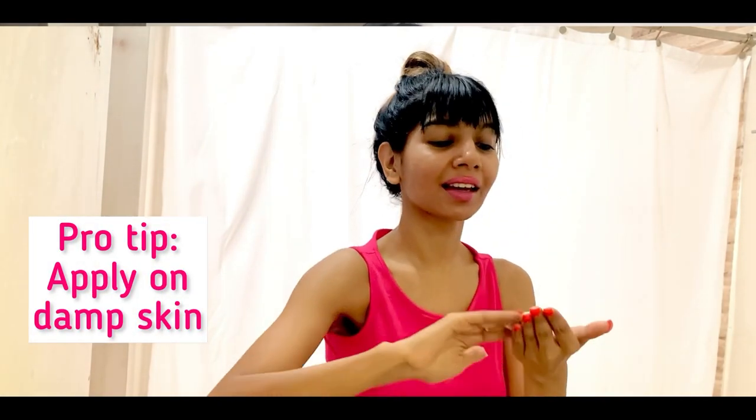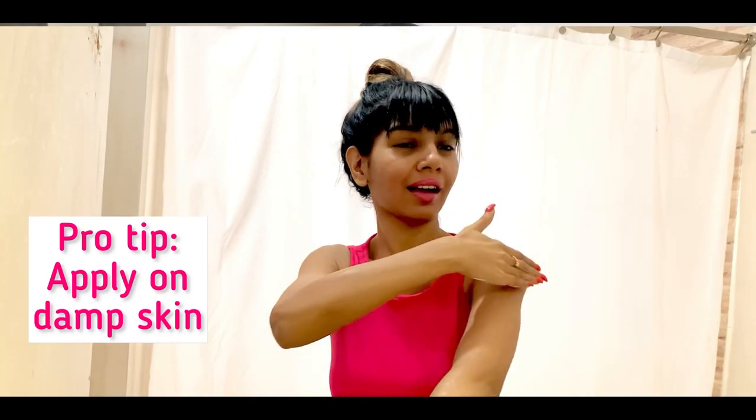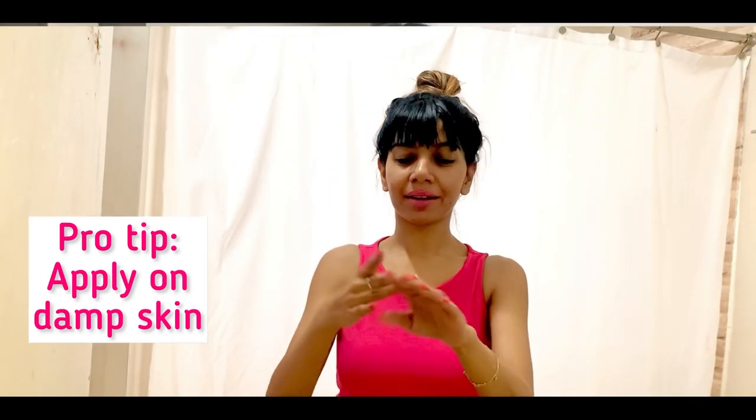The label says to use it on dry skin, but I like to dampen my skin a little bit when applying this, then nicely massage it in — I just feel it penetrates better that way. It is also supposed to tighten, refresh, and make your skin look a little more vibrant.